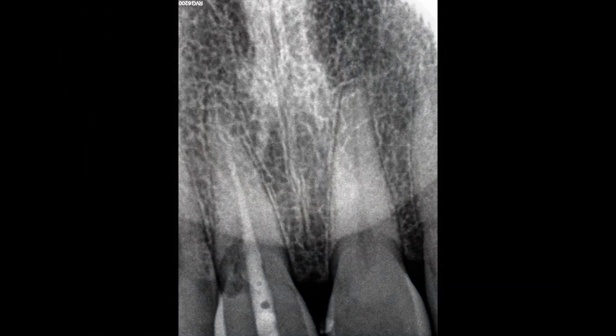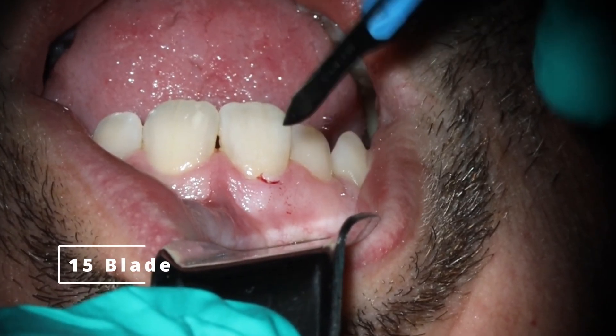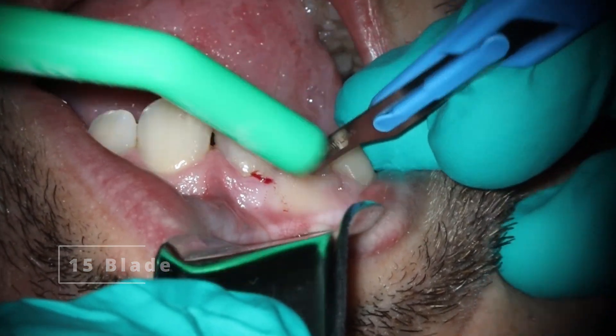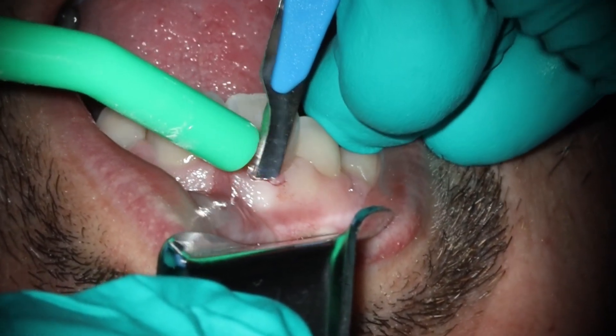Ended up using calcium hydroxide for this, finished up the case, and what you're going to be seeing now is the surgical portion, which more than likely means YouTube's going to demonetize this — but that doesn't really matter. So there's more for anyone out there kind of interested in it.